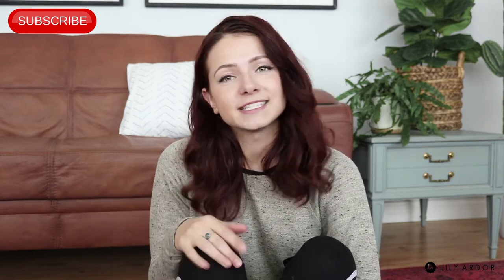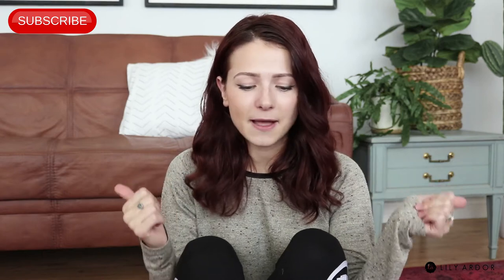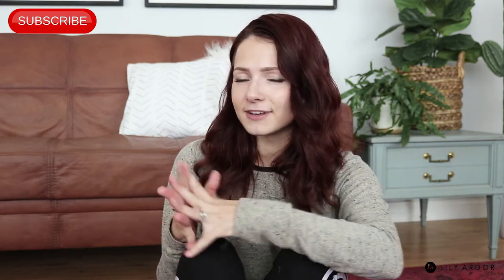That's it for today everyone! I hope you enjoyed this DIY and learned something from it. If you liked it, give me a thumbs up, don't forget to check out my other videos, and don't forget to subscribe. I'll see you guys next time — bye!